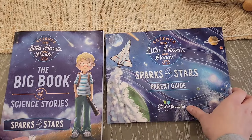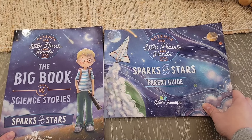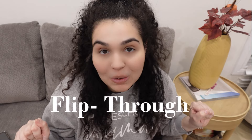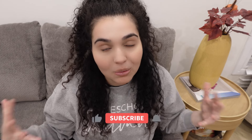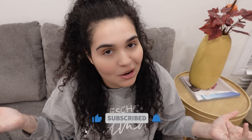The Good and the Beautiful recently released Signs for Little Hearts and Hands: Sparks and Stars! I am so excited and today I'm going to be sharing my first impressions and a little bit of a flip through. I love making these types of videos — I have other ones on my channel already — and I could not not make one for Sparks and Stars. So if you're ready to see this flip through, just keep on watching.